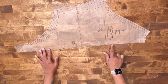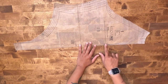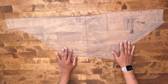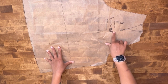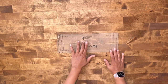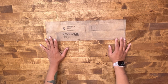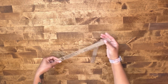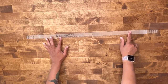Pattern piece number one, which is your front, you're going to cut one on the fold. Be sure to transfer your stitching lines and all of your markings — really important for when we insert our zipper. Pattern piece number two, our back piece, we're going to cut two. Our sleeve, we're going to cut two of our contrast fabric. Pattern piece number four, our sleeve band, you're going to cut two of contrast fabric or two of your rib trim. Pattern piece number five, our neck band, you're going to cut one of your rib trim or your contrasting fabric.